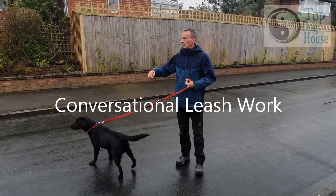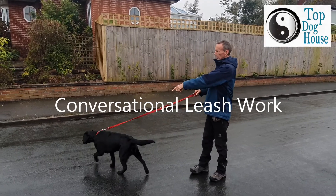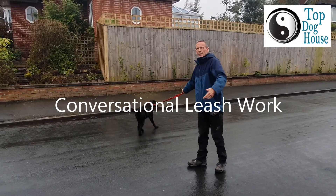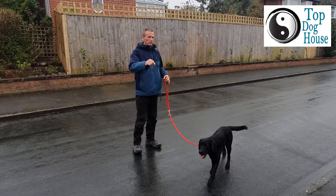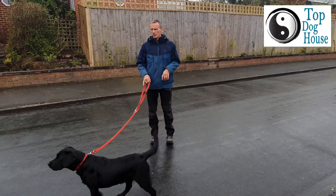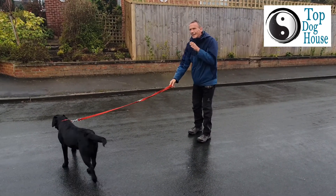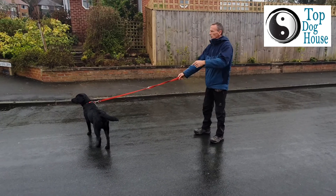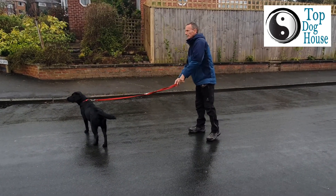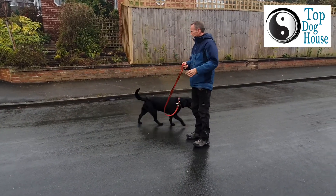It's what's called conversational leash work. The dog at the moment is just doing what it wants, at the end of the leash — the leash is a restraint. The first thing we want to do is start having a conversation with the leash. I'm just going to put the leash horizontally to him and guide his head around. I'm not going to be pulling his head back — I'm always going to get myself a bit of an angle. I'm never going to pull directly back and pull his head up. Always work on getting an angle.